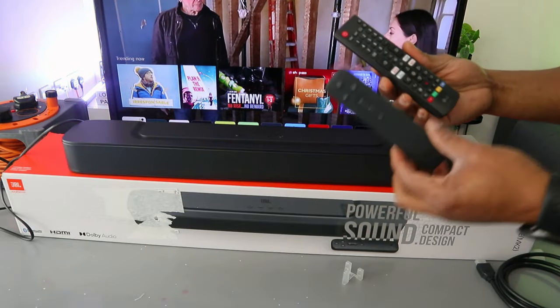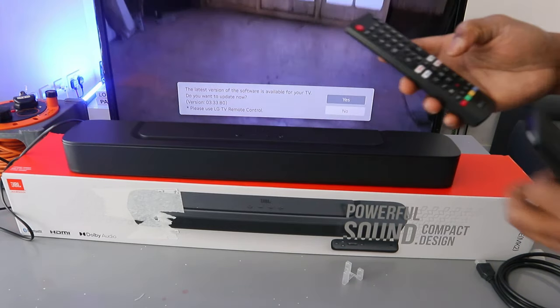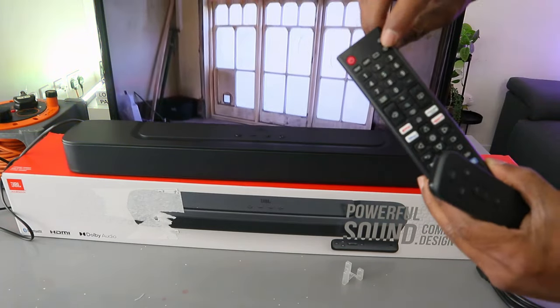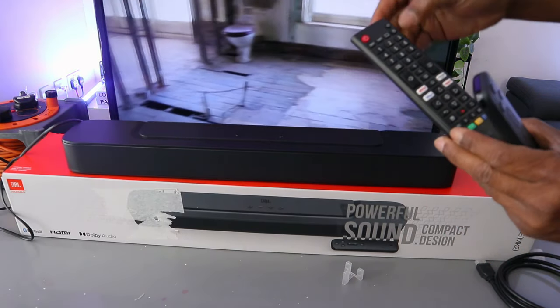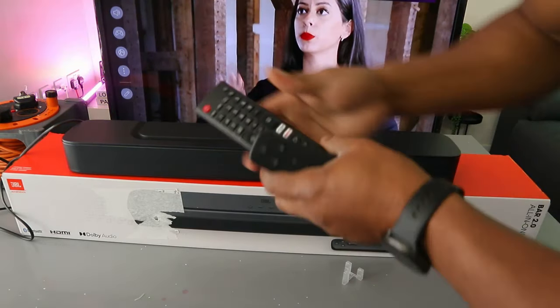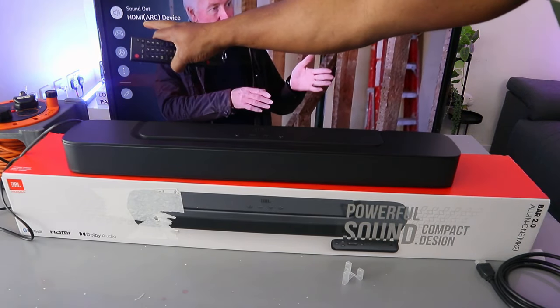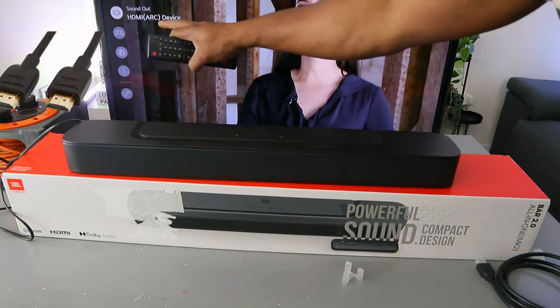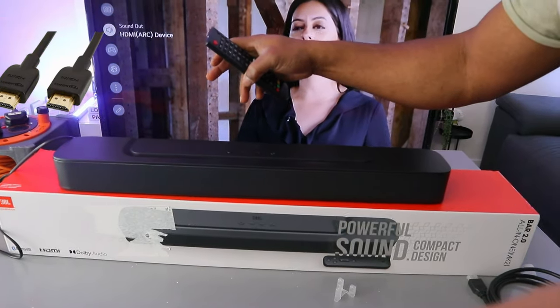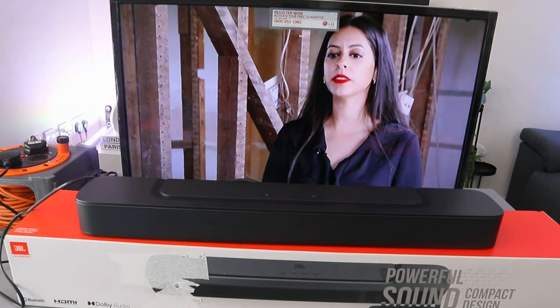If you want to confirm the connection, go to your TV settings — select the gear button from the TV remote control. Scroll down to 'sound out' and you can see it says 'sound out HDMI ARC device,' so this soundbar is now connected via HDMI. As I said earlier, once it's HDMI you can control the volume with both remote controls — the TV remote and the soundbar remote.